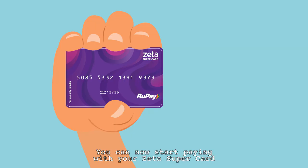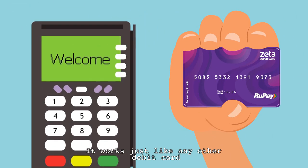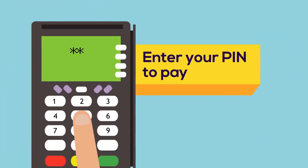Congratulations! You can now start paying with your Zeta Supercard! The Zeta Supercard is really simple to use. It works just like any other debit card. Swipe it at any outlet and enter your PIN to pay! Simple as that!